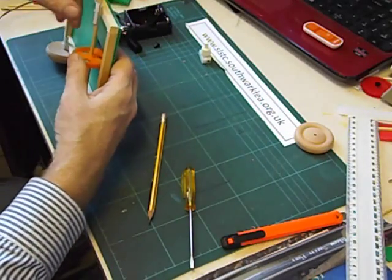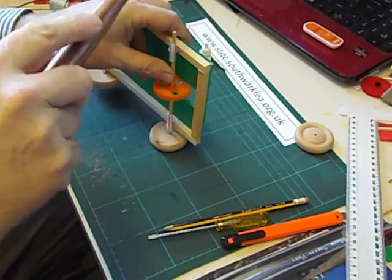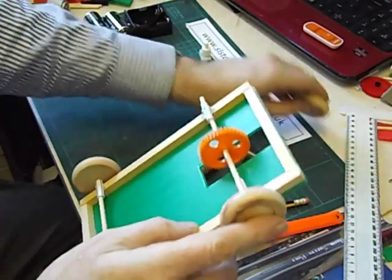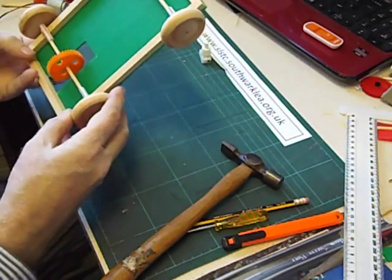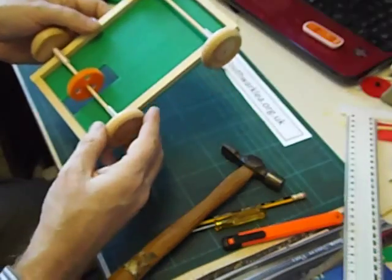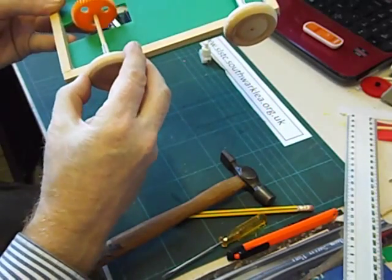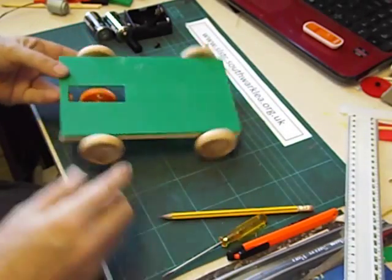Now we can tap the wheels on — I'm going to have to use a hammer here. Always make sure there's a small gap. Check that you've got the gear in the centre of the slot. It's slightly off centre; I may be able to persuade it to move a little. Never hammer the wheels so they're pushing against the straw — make sure the whole thing can go round. So that's the rolling chassis completed with the drive axle.